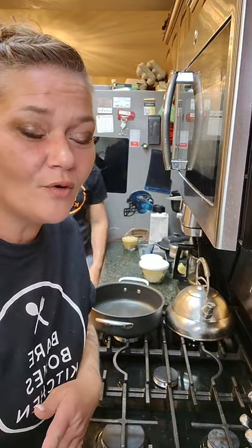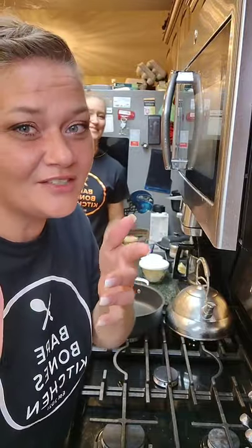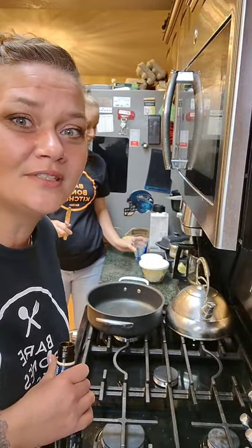I've done a salmon video before and I generally do salmon the exact same way every single time. Today Nicole is going to show us a different way of doing salmon, plus she's throwing in rice pilaf. And wait for it — we have a dessert! Cheers all! Welcome to Nicole's bare bones kitchen, because that's how we're rolling tonight.